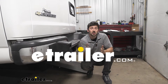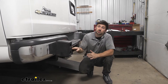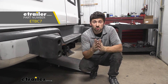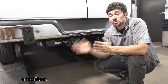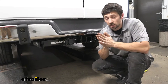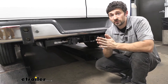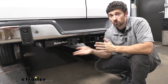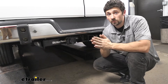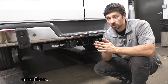Hey everyone, how's it going? Connor today at eTrailer.com. We're going to be taking a look at the Universal Install Kit for Trailer Brake Controllers here on our 2018 Chevrolet Express van. This Universal Installation Kit is going to be an excellent option for our van. If you're like most vehicles, there aren't going to be any trailer wiring provisions or provisions for a 7-way, which is why this is going to be an excellent option. It's going to take an existing 4-way we have and turn it into both a 7- and 4-way trailer connector.